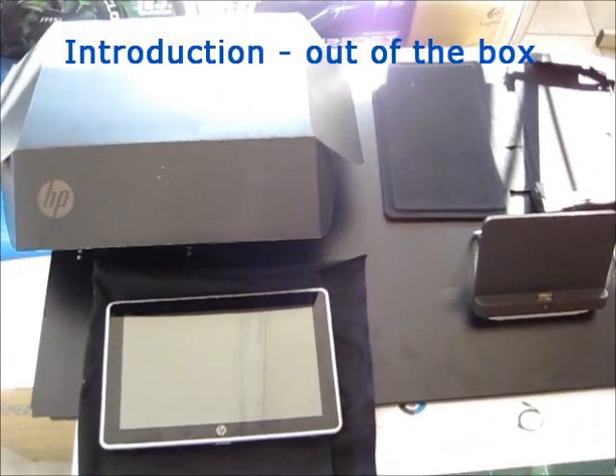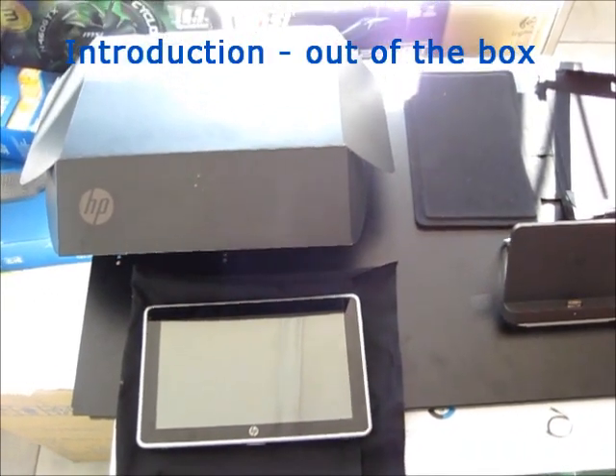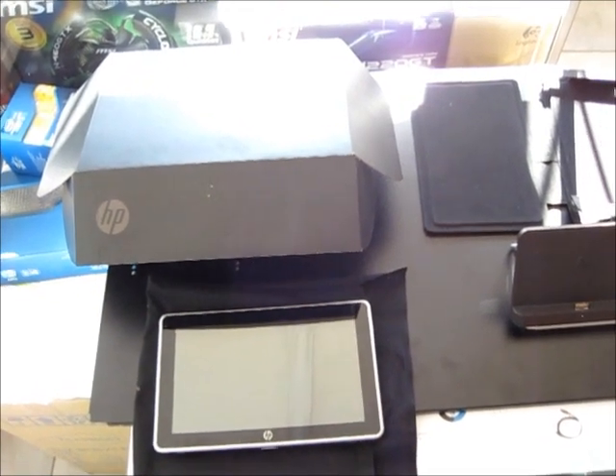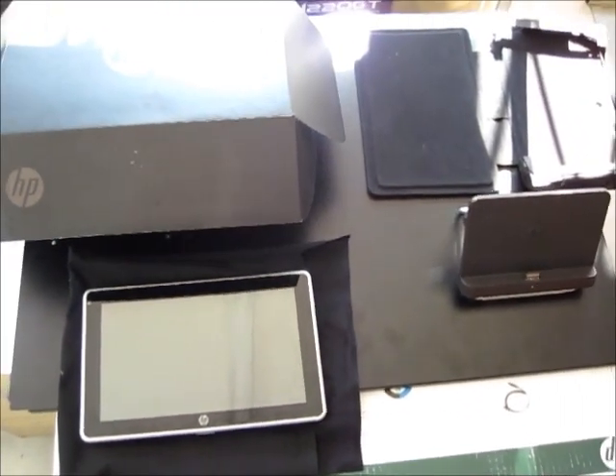Thank you for clicking on our link. This is a great review for the HP Slate 500, courtesy of Unitec Computers. Let's have a look at this baby, the way it comes straight out of the box.